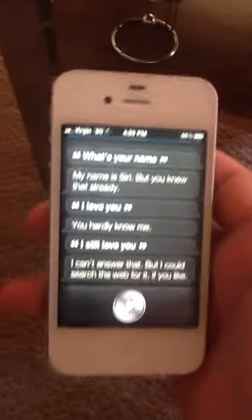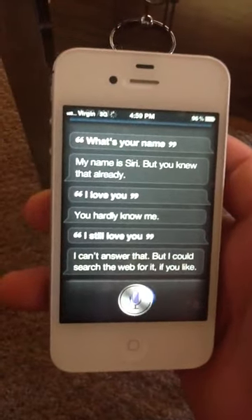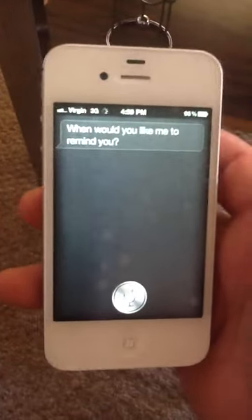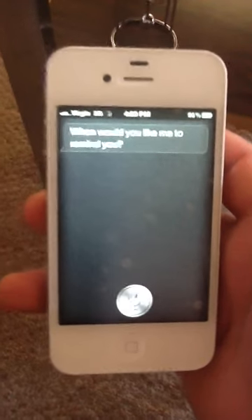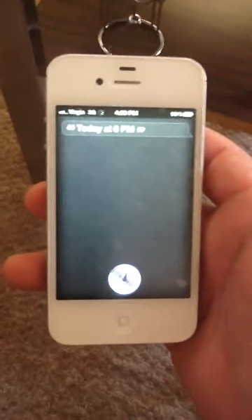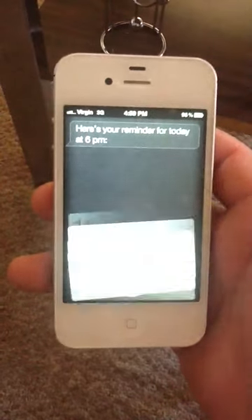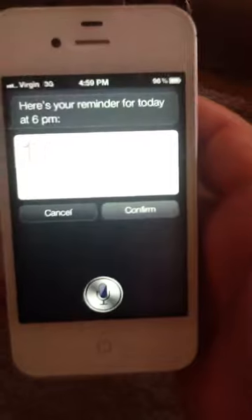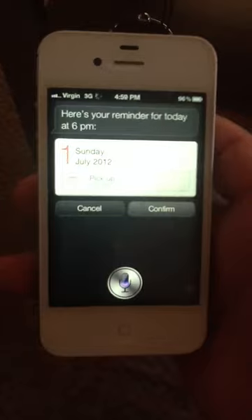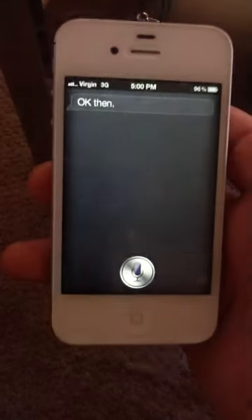Remind me to pick up — when would you like me to remind you? Today at 6 p.m. Here's your reminder for today at 6 p.m., shall I create it? No, cancel. Okay then.